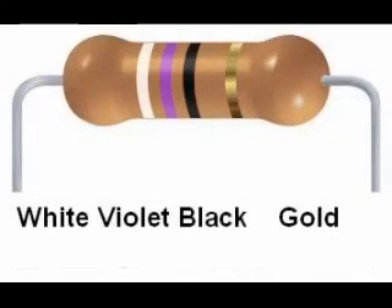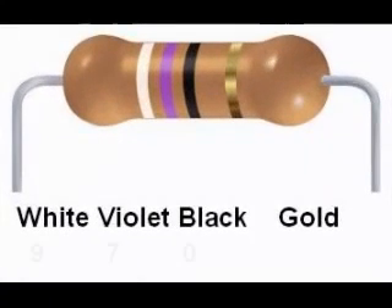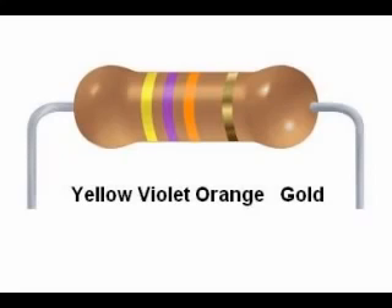Here is another resistor: white, violet, black, gold. White is 9, violet is 7, and black is 0. It is a common mistake to interpret this as 970, but remember the third digit is the number of zeros. 10 raised to the zero power is 1, so the multiplier is 1 — there are no zeros appended. So it is just 97 ohms. The fourth band is gold for 5%, giving a range of 92.15 to 101.85 ohms.